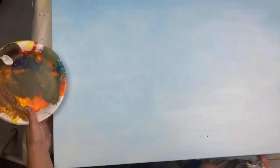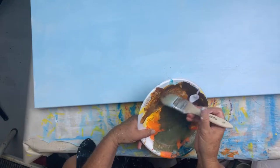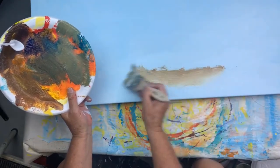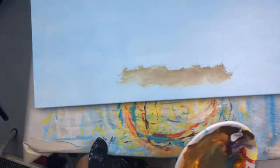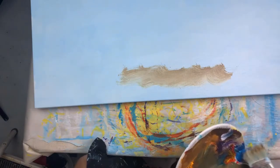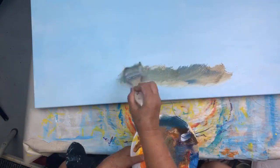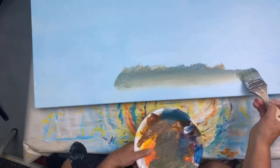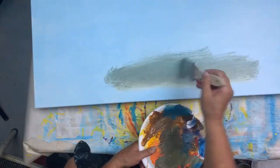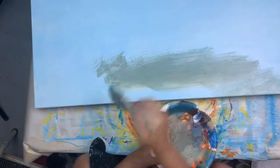We're going to put a cloud right here because I just splattered on this. So here's some purple, purple and yellow, and here's the yellow bringing it up in there. I'll put some cerulean in there. The bottom of your cloud is going to be more weighty because of the moisture — rain clouds in particular. This is wet on wet.